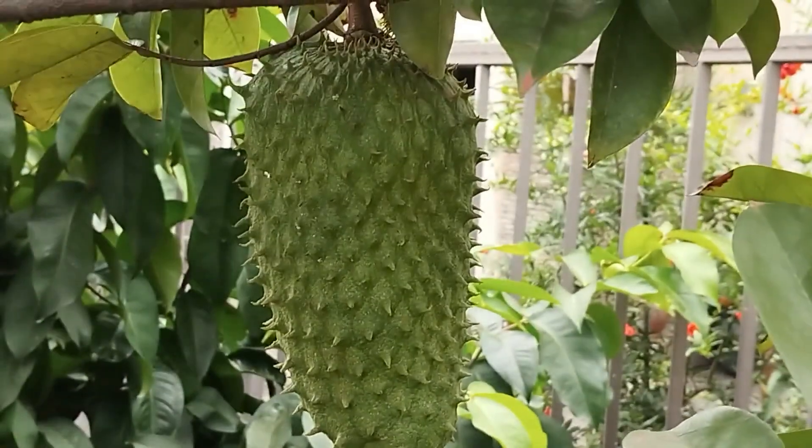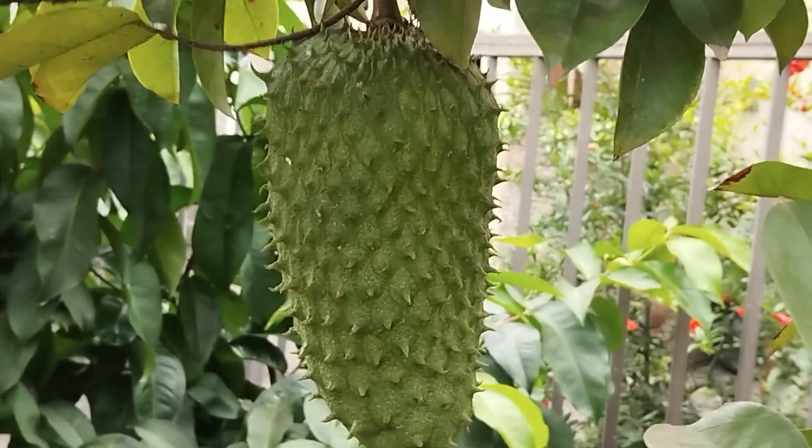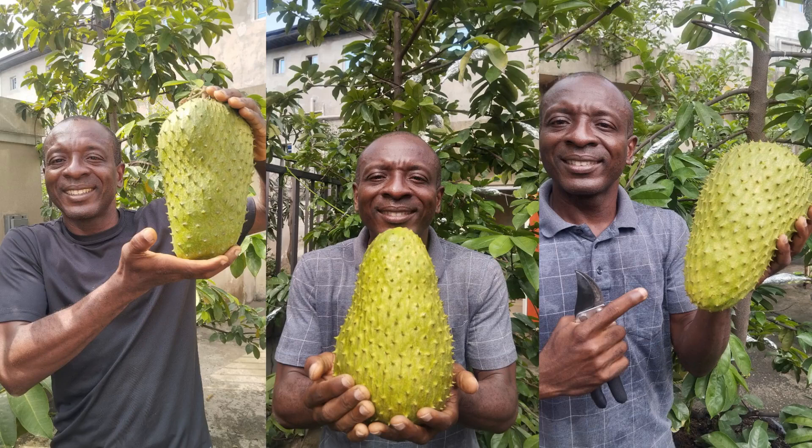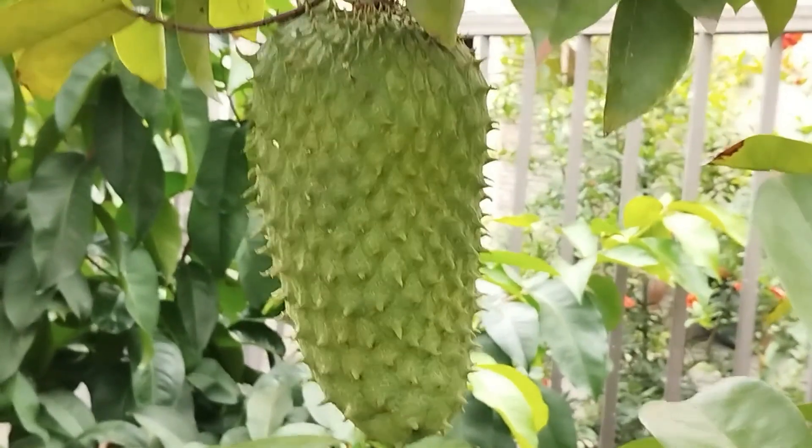With hand pollination of soursop flowers, you get much larger fruits, as you can see on the screen. That fruit I harvested last season was very, very large. So the fruits currently on the tree from hand pollination should be just as big.